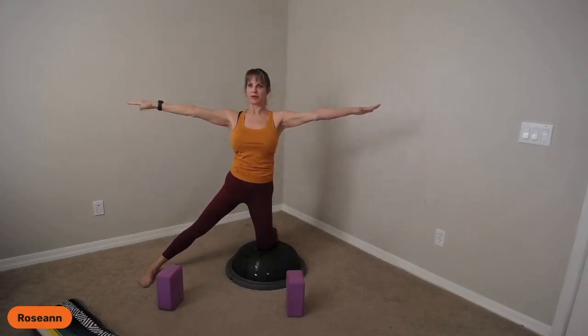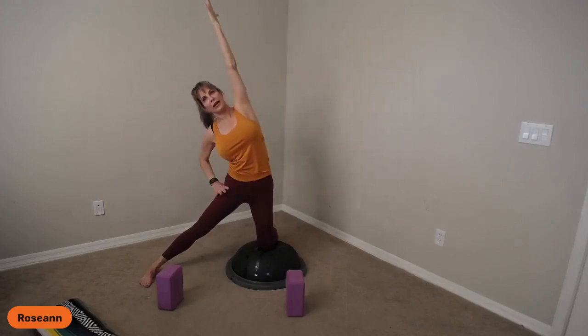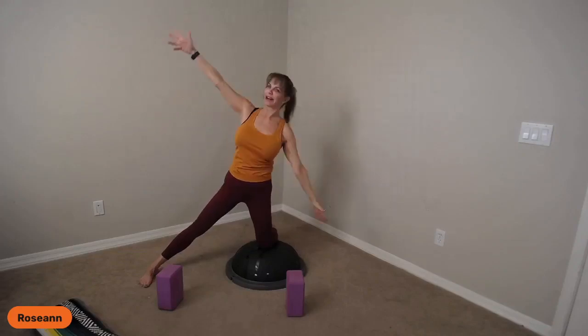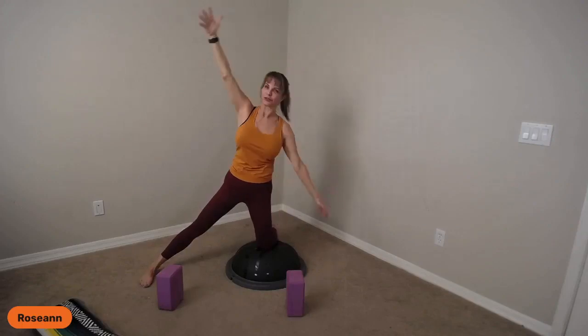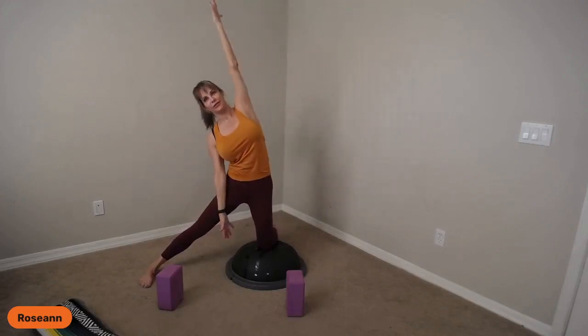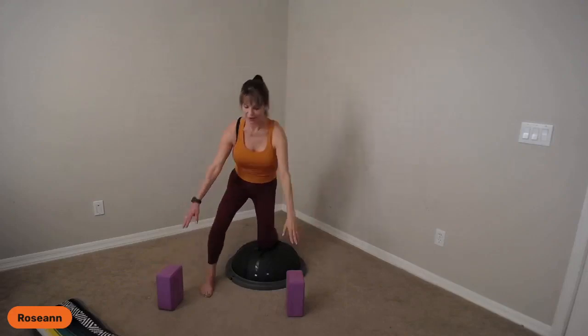Arms up, see your thumbs in your peripheral vision, stretch up, pull the belly in, anchor that hip down. You're going to feel a whole difference from one side to another for various reasons — no need to attach any story to them, just know that they are a little different. Come up carefully.